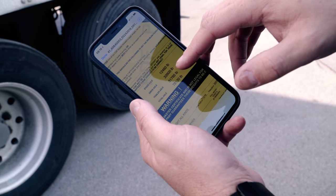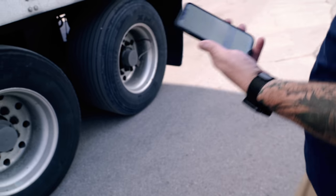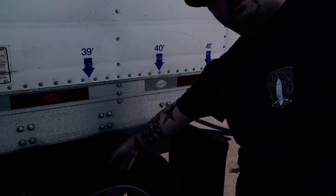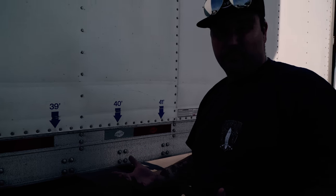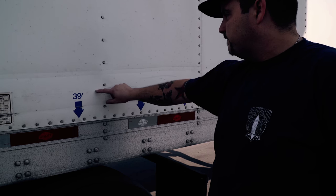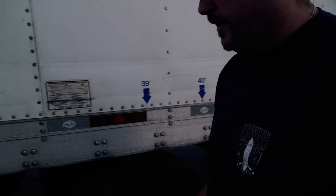We have three-quarter fuel, so when we do add a full tank we're not going to have any issues at the scale. We can see we have the 39 foot, 40 foot, 41 foot marks. If we position the rear axle where we want it to be, it needs to be legal for bridge law. In California we cannot be beyond the 40 foot mark — it has to be above. Now we're going to go underneath and look at what our holes are looking like.